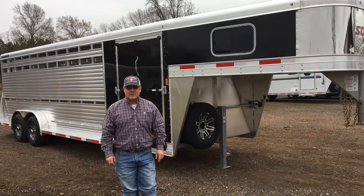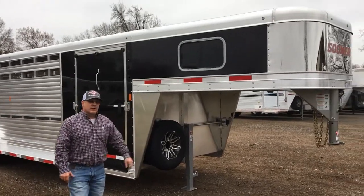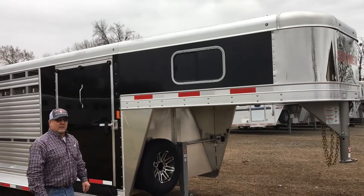Hey everybody, Joey Bonham here with Longhorn Trailer Sales here in Mt. Pleasant, Texas. Got you a good one here today — a 2019 Sooner Show Cattle Combo.